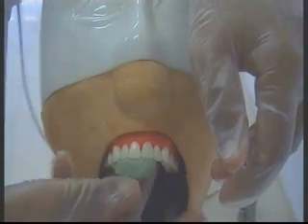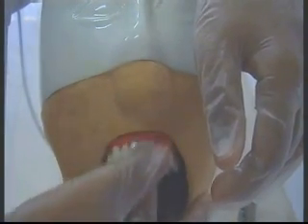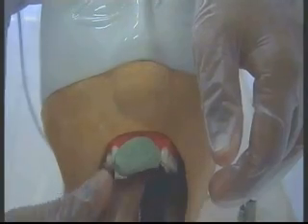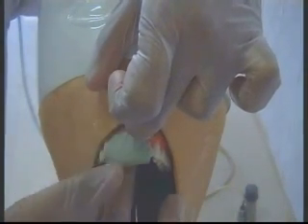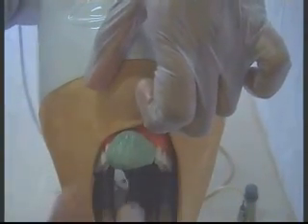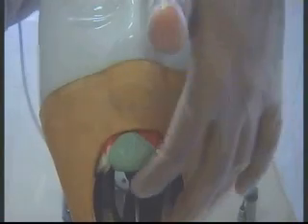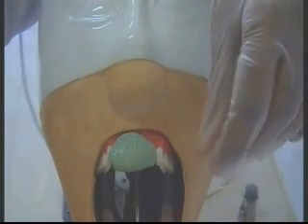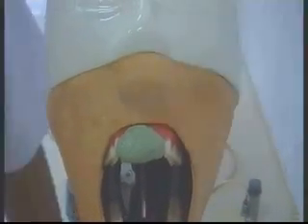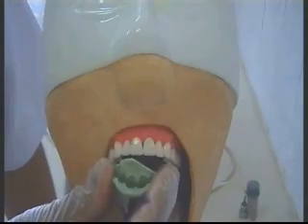The putty is adapted to the tooth that is required to be prepared, and it should cover the adjacent tooth structure also. As in this case, I am covering both teeth 1.2 and 2.1. After preparation, this will act as a rest so that it prevents the over-seating of the index. Once it has set, we are just going to remove this.